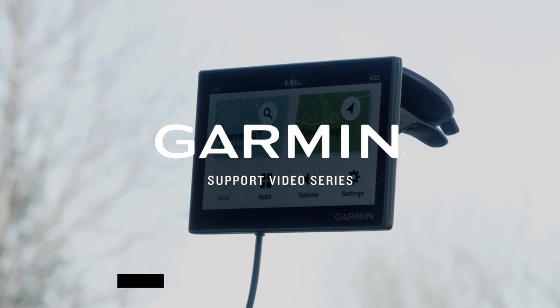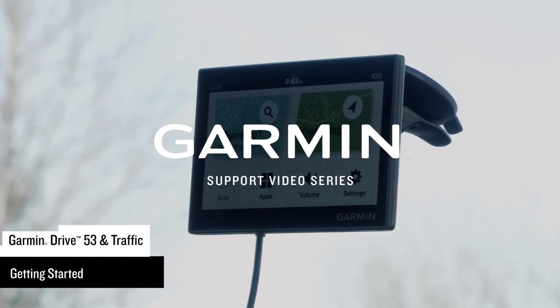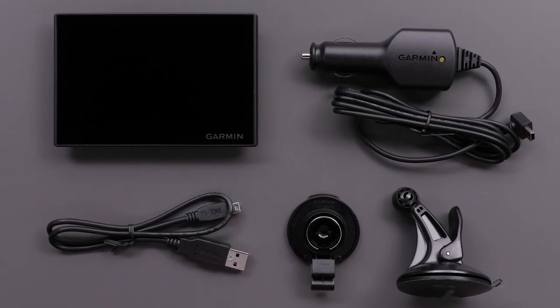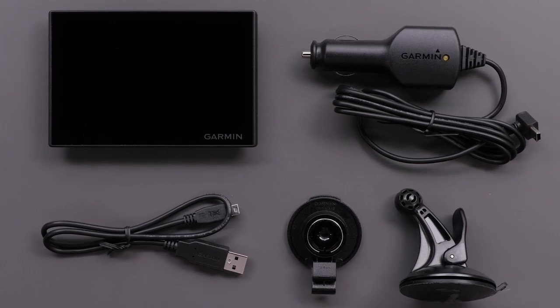Let Garmin assist getting you started with your Garmin Drive 53 and Traffic Navigator. Your Garmin Drive 53 device will come with a vehicle suction cup mount, vehicle power cable with traffic antenna, and USB cable.